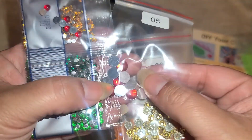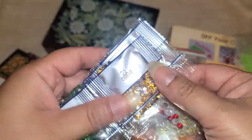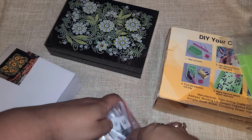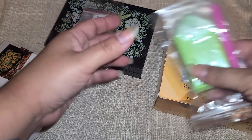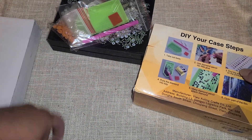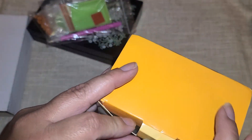Then we have some bigger red ones, some round red ones, and then here are our regular small rhinestones. So that's all the little drill bits for this box. And of course it comes with your tool, your tray, and your little wax to stick everything down. So there's that kit.